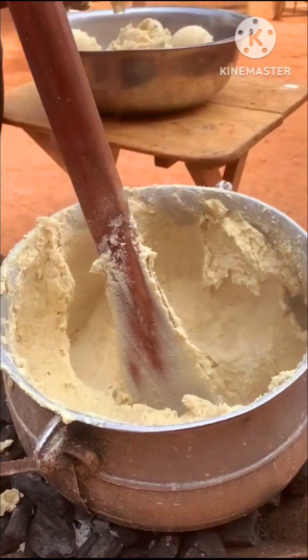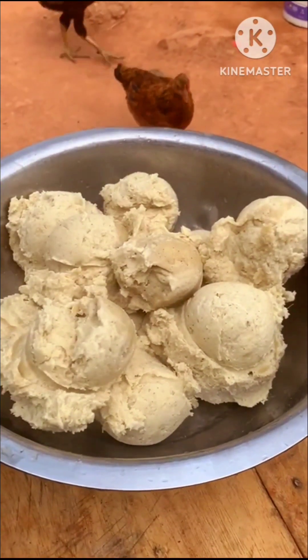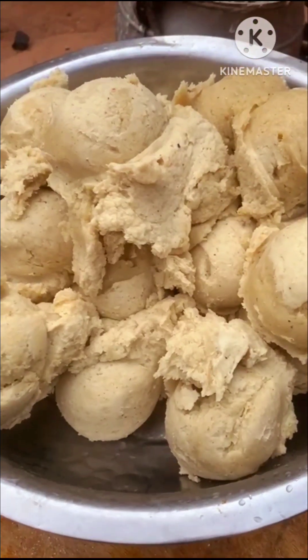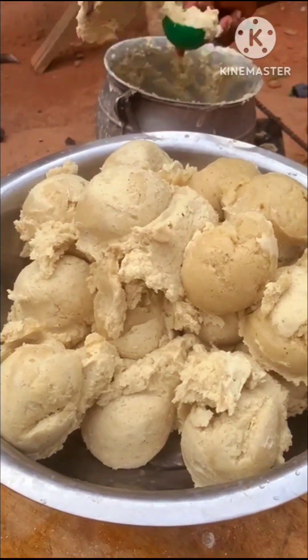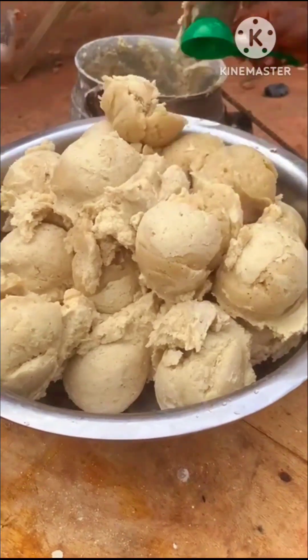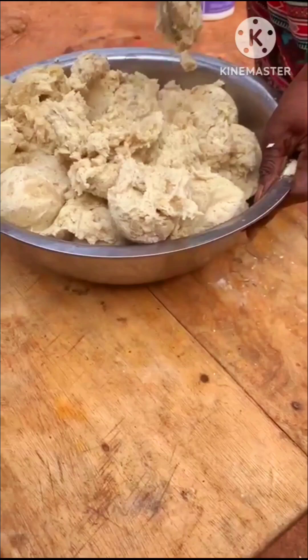When the bangku was done she brought the fresh corn dough and added it on top, on the fire, and mixed everything together before getting them out. She said that people prefer to do that off the fire, but for her it is very easy to mix everything together on the fire.